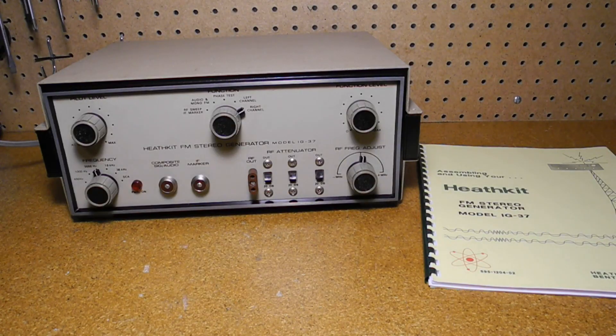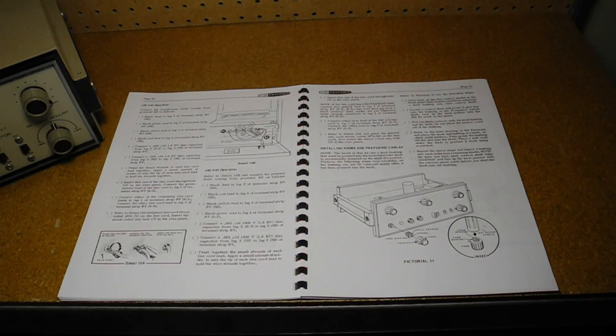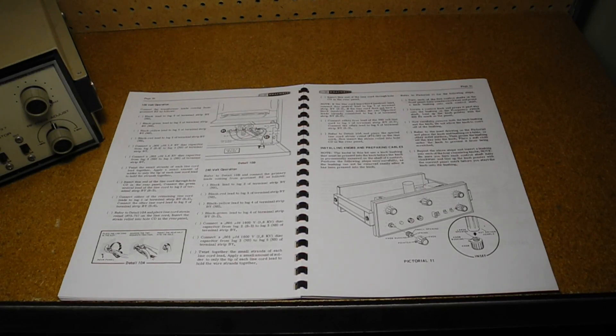I bought this unit on eBay in August of 2018. It was in good cosmetic shape, but came with no manual. I found some partial manuals on the internet, but they were missing some key information like the locations of the test points. So I ordered a full manual from Manual Man and, as in the past, was very pleased with the high quality. As well as assembly, alignment, and theory of operation sections, the manual has extensive coverage of how FM stereo works and how the unit can be used to align FM stereo receivers of different types.